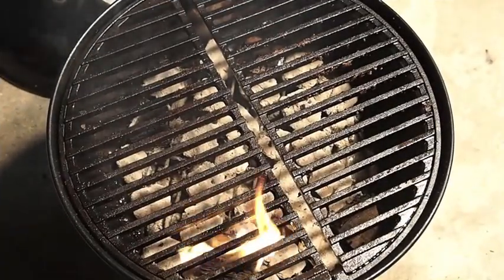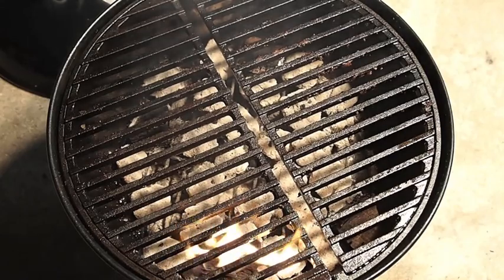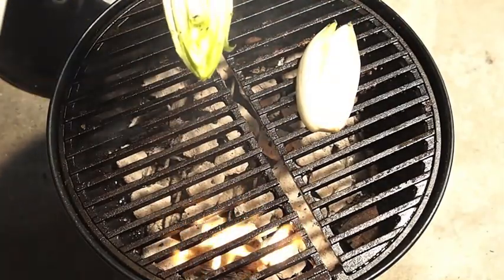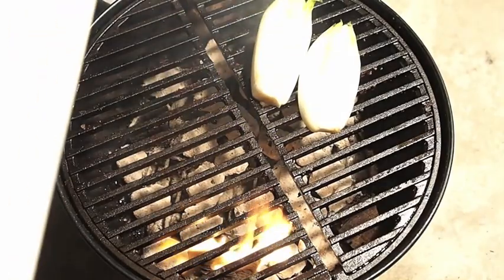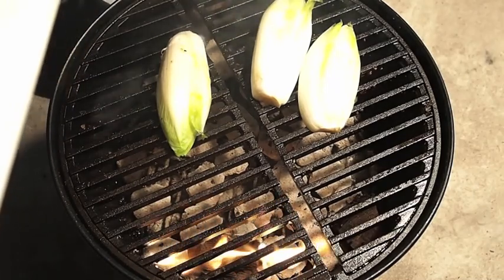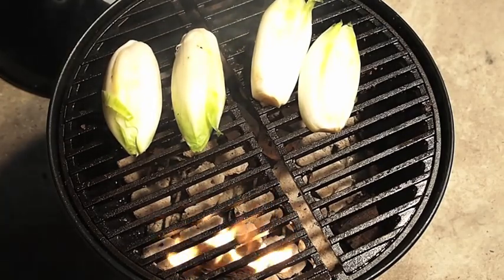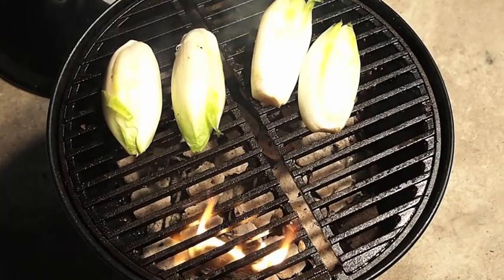For one of my side dishes, I'm going to grill up some nice Belgium endive. All I did was drizzle a little olive oil on it and hit it with a little bit of sea salt and ground pepper. If you've never had this, give it a shot. It's something I used to just pass up when I saw it in the vegetable aisle because I just didn't know what it was. But really, really good on the grill — it has a nice, clean flavor and it grills up really well.